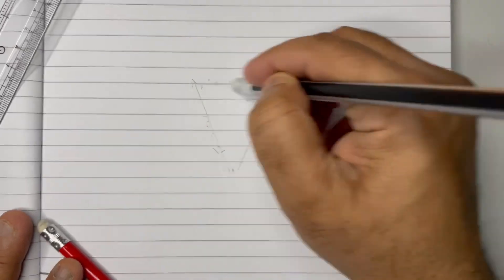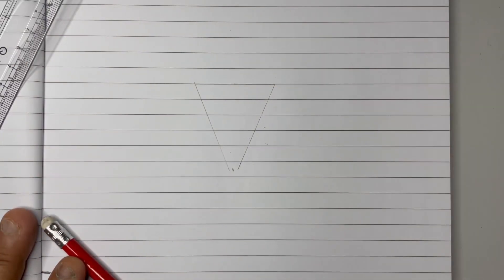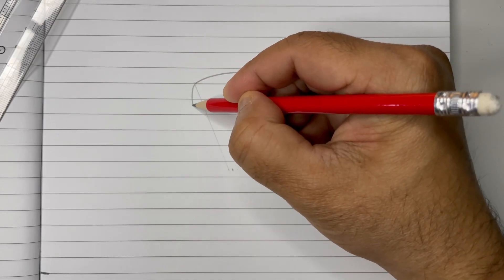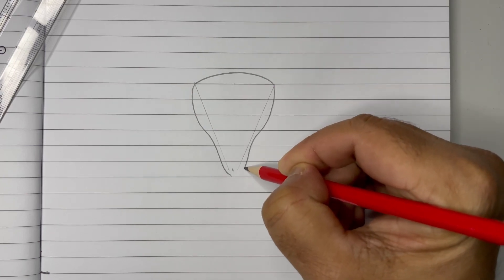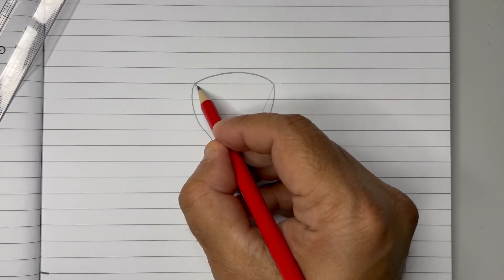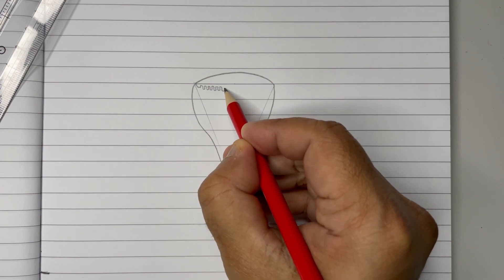So this is our base for drawing the diagram, and then we can just rub it to be visible. Once we have rubbed and removed it, just keep the impression there, because that's how we can easily draw it. Next, just above this line, draw a dome shape like this. Now draw the inverted pear shape like this to the center. From below this, we have to draw some corrugated surface like this.